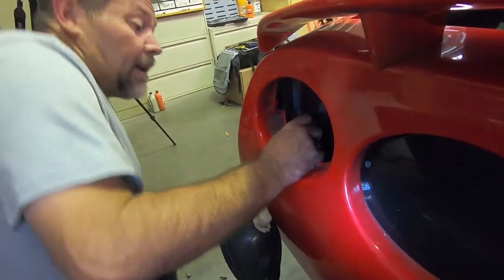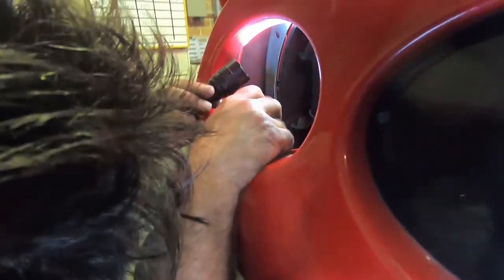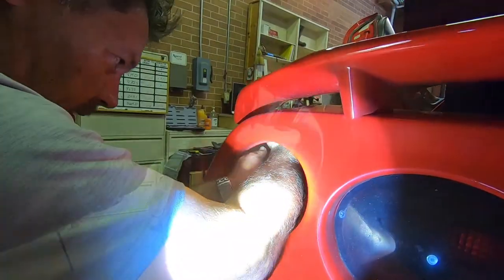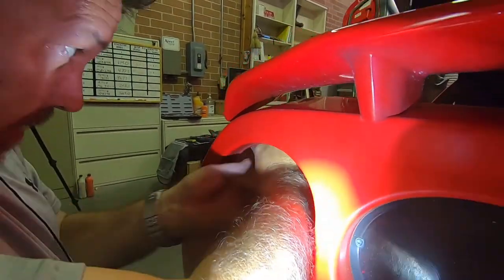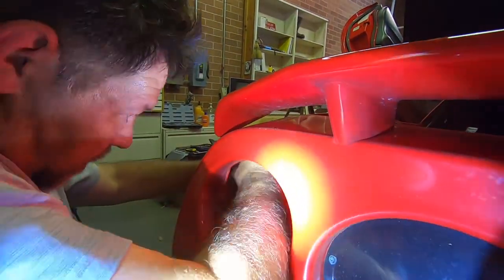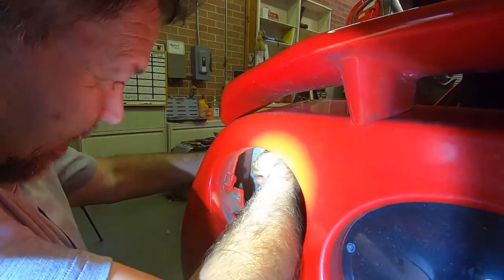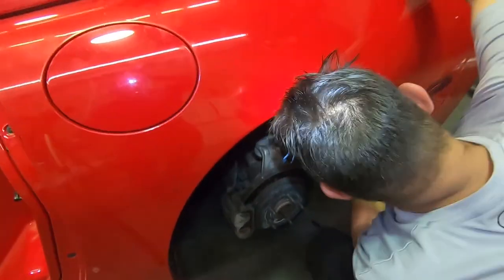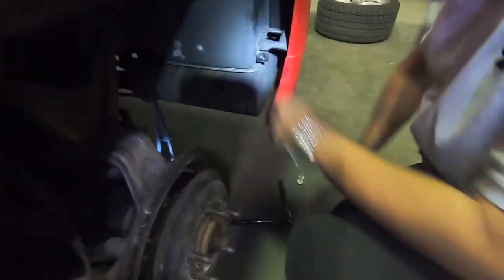The next step is getting these two screws lined up and getting the fender completely lined up. I apologize for not being able to show you a lot there — he's got both hands in and I'm holding his flashlight, so there's not a whole lot of room. Now that we've got those two screws in up here, we still have the two screws that go onto this bracket and the two nuts back here.